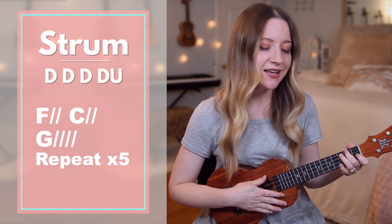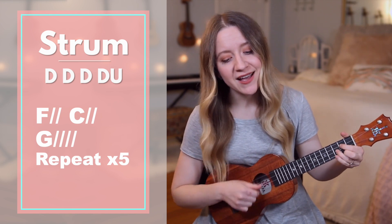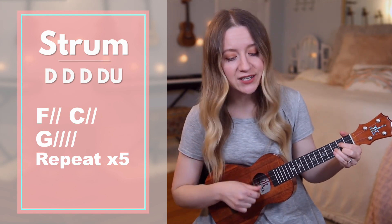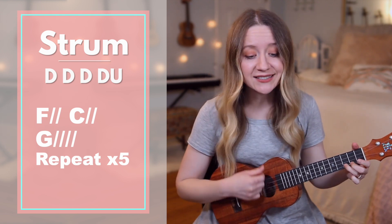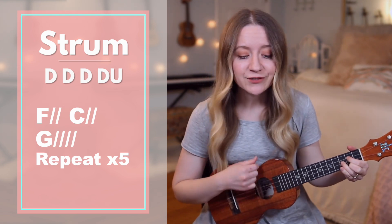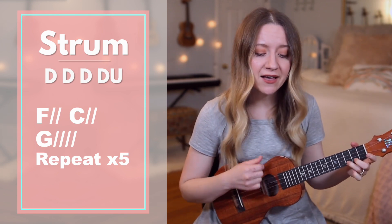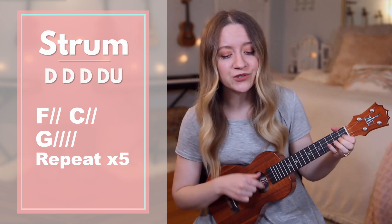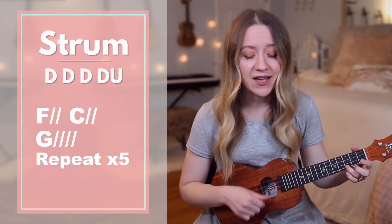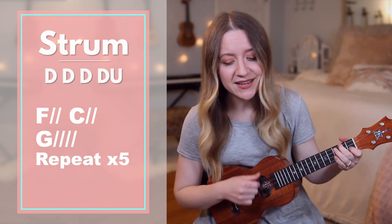Now without me stopping to say the chords. Ready? Go: by your spirit I will rise from the ashes of defeat. The resurrected King is resurrecting me. In your name I come alive to declare your victory. The resurrected King is resurrecting me.